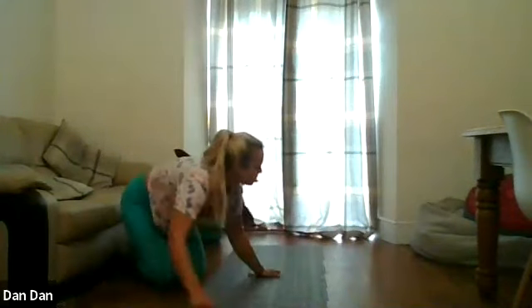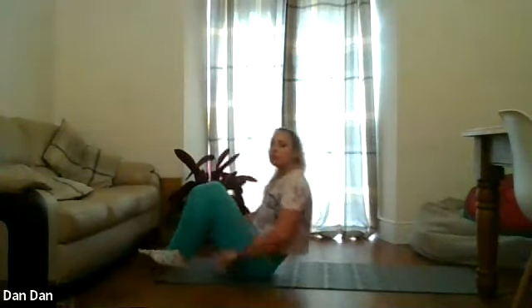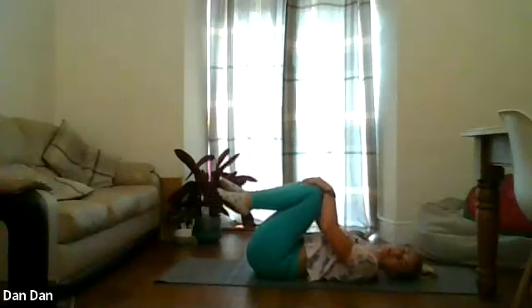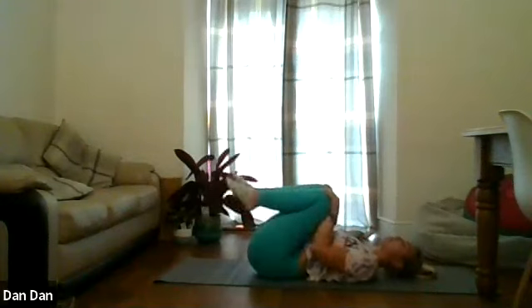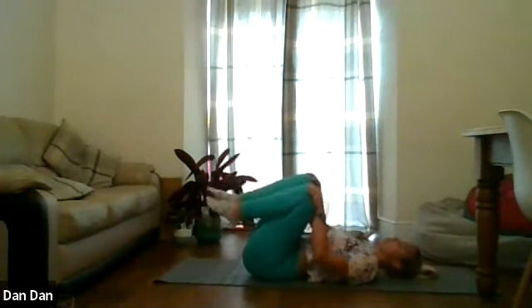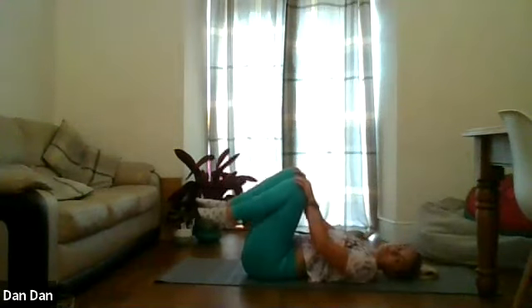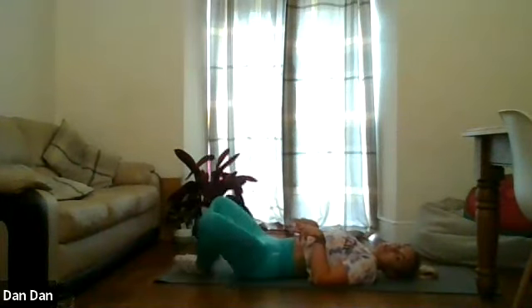Bring the knees together, keep them nice and tight to your chest. Now roll onto your back — find yourself a nice space. Keep them nice and close. We're just going to rock the knees over the hips, left and right — towards and back. Do a circle going left, and then going right. We're going to plant the feet down, keeping the feet together, drop the knees either side — separate the knees.